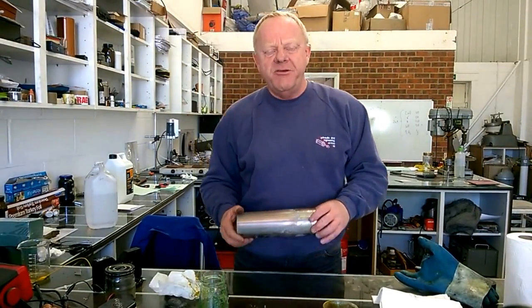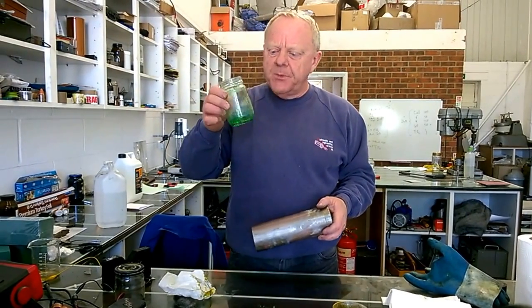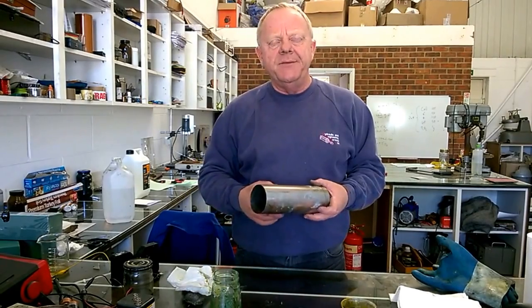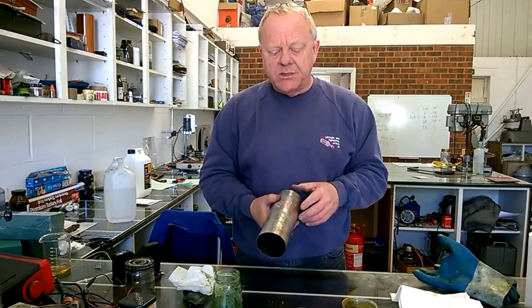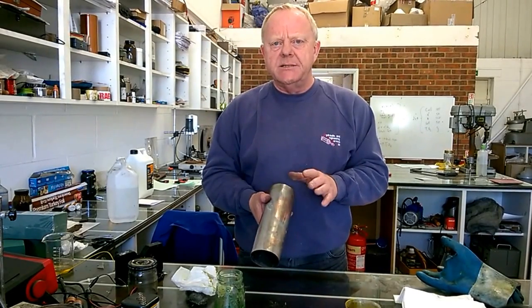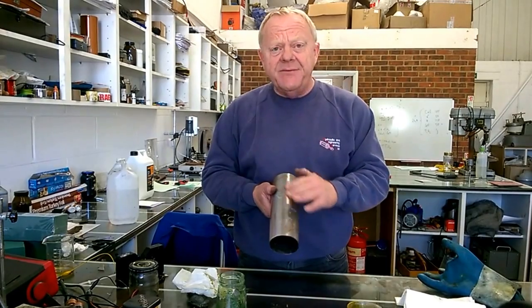Hello there. You might remember some time ago Rob showing a video on our coppering solution, where he copper coated some mild steel. If you haven't seen the video, we'll put a link down below so you can watch that. What we wanted to do was copper coat stainless steel and see if we could come up with some kind of method of doing that. And we have.